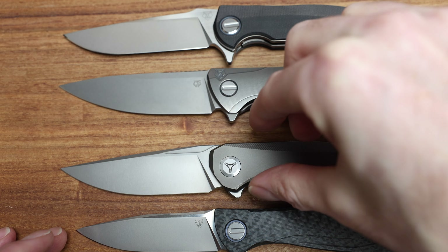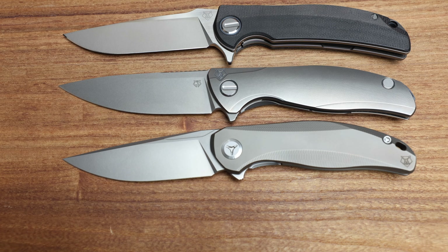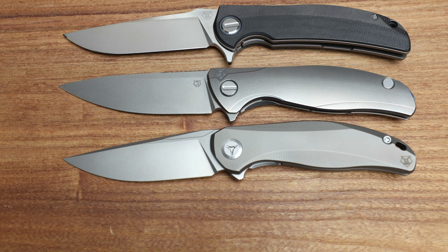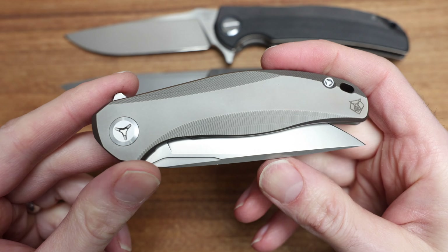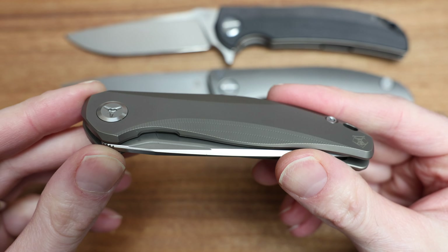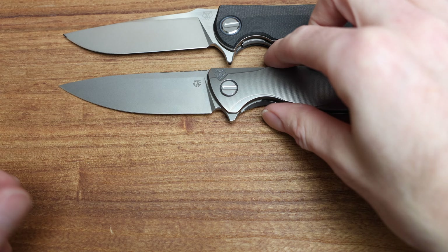In terms of Shirogorov comparables, let's do my normal routine — our F95s. We've got one in the form of a Silk Slim. We've got a Stellar — the Stellar is a little bit smaller than the F95. And then our Hattion. There's your Shirogorov size range — remember the angle of the camera changes the appearance a little bit.